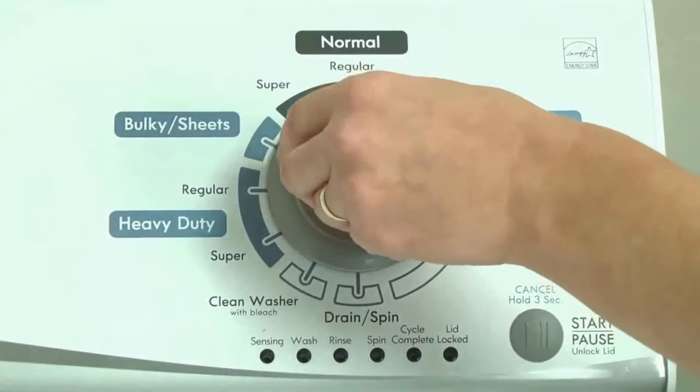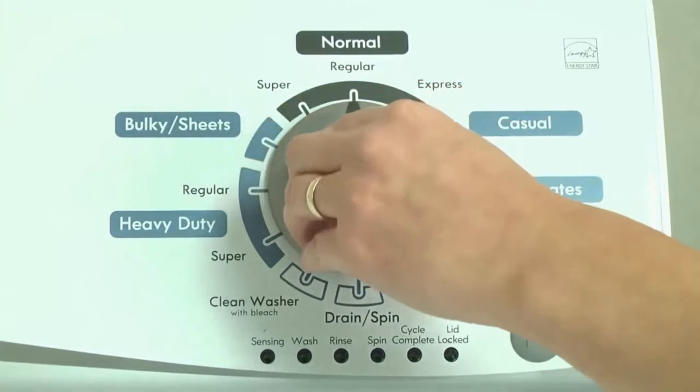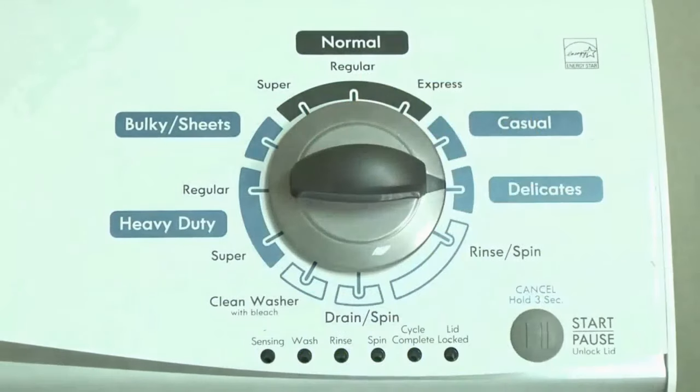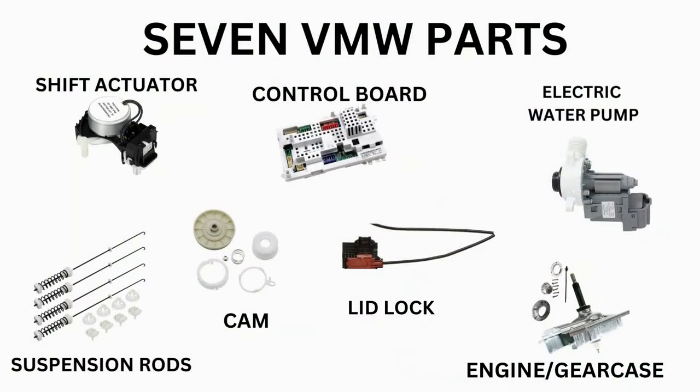Before running the diagnostic mode, it is recommended to run the recalibration mode first, which is a similar process. Our videos will provide you with the proper step-by-step tutorial. Start with the recalibration mode. If that doesn't solve your issue, you can proceed to the diagnostic mode to pull the error codes, which will point out the parts your washer needs. Then all that's left is buying the correct part and installing it.